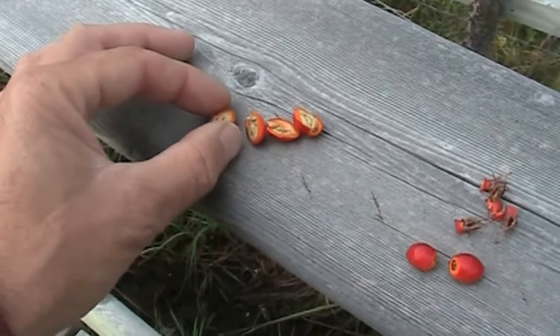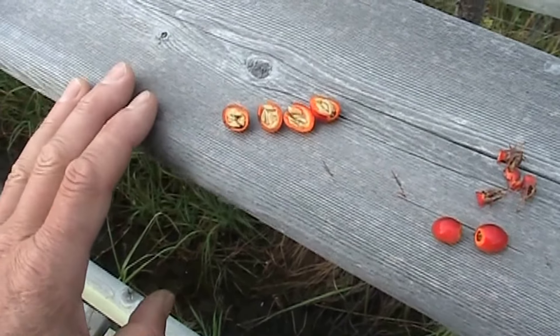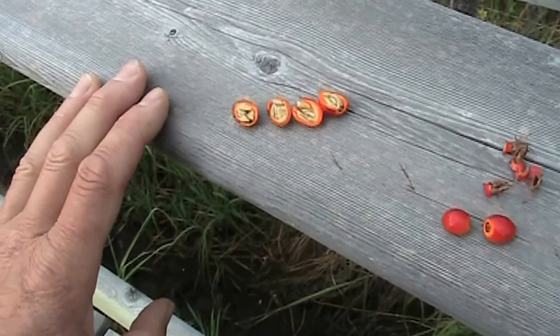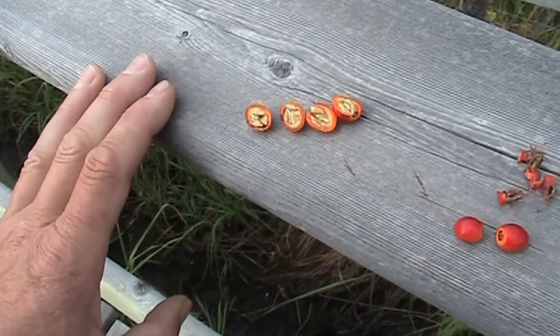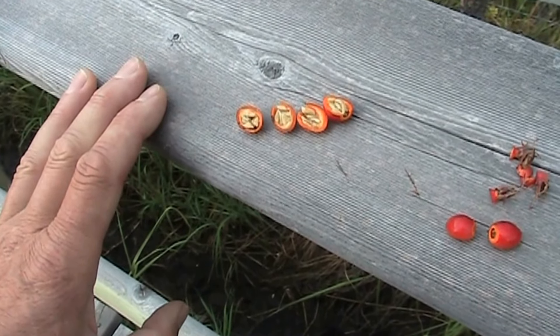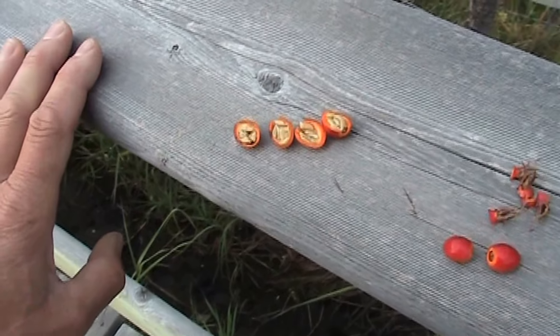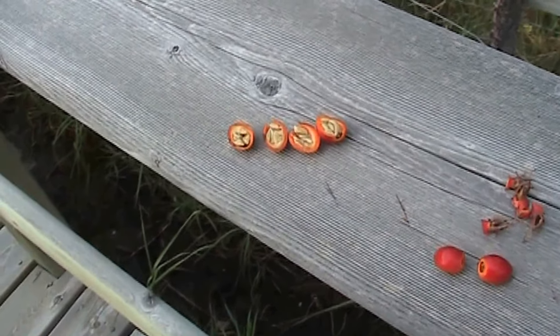Then you slice them in half and you'll see that they're full of seeds. Those seeds are extremely hard, so you don't want to try and eat them. I wouldn't go so far as to say you'll break your teeth on them, but they're certainly way too hard to be comfortable. Good if you like fiber, but for the most part you just scoop them out.